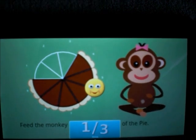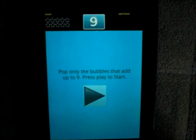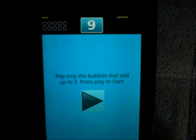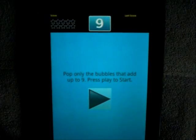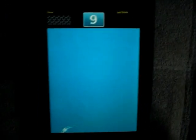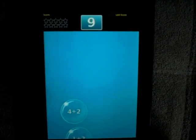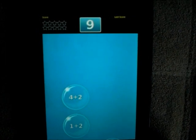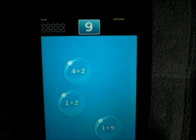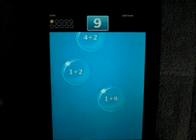Very good. Alright, so in this one you have to pop the bubbles as they show up, but only if they add up to the number shown. So what's the number shown? Nine. Alright, press play — you can start. Very good.